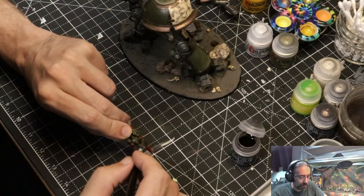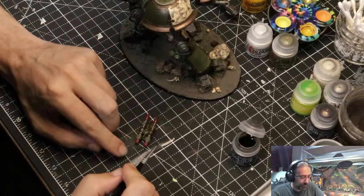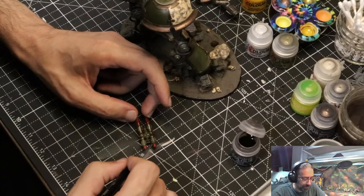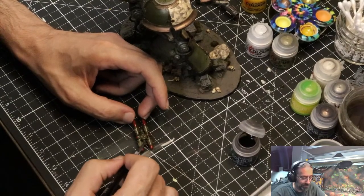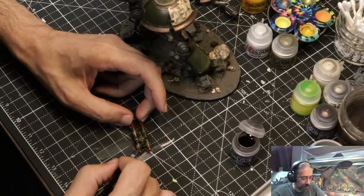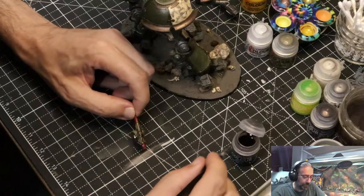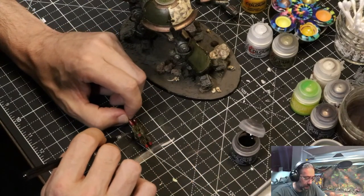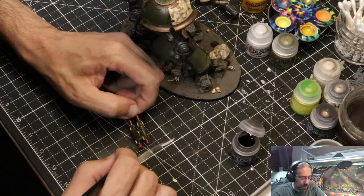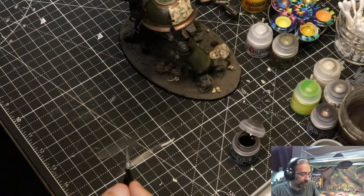Getting into all these little nooks and crannies. These look like proper old school dirty missiles. It's pretty hilarious when I think about chaos infrastructure — like where did they get these missiles from? Who makes these? All these titans come out ready to rock and it's just chaos making them work, running on chaos.